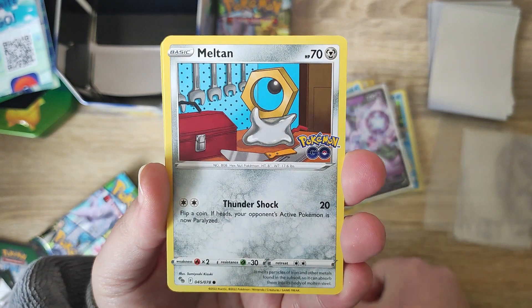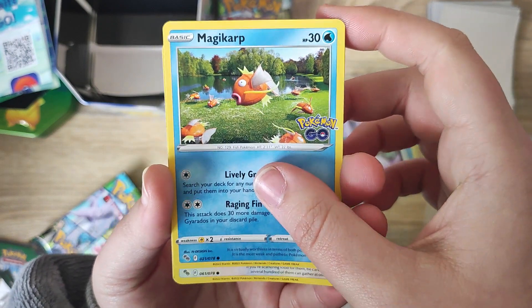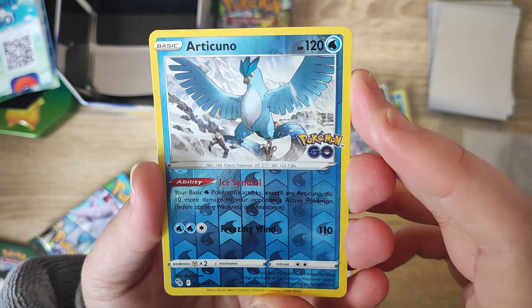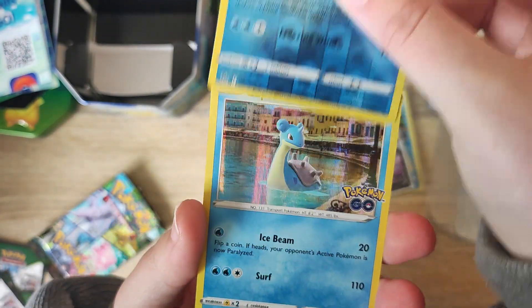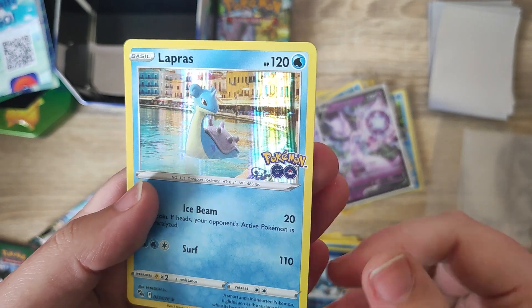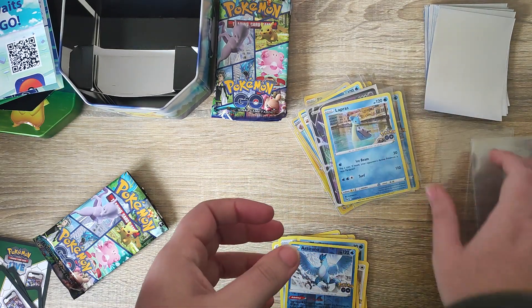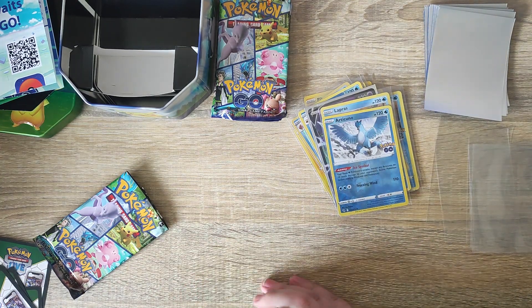Again a Steelix — we've had a few of those. A cool little art style for a Bidoof there. We've had Magikarp both non-holo and reverse holo, so you do get quite a few duplicates with this set since there aren't as many cards. We do have our reverse holo Articuno — very cool, one of the legendary birds. And our rare for the set is a holo Lapras — very cool, super shiny, just like the Gyarados as well. We're going to sleeve those and then we'll have a little quick recap, then pop those away to be sorted later.